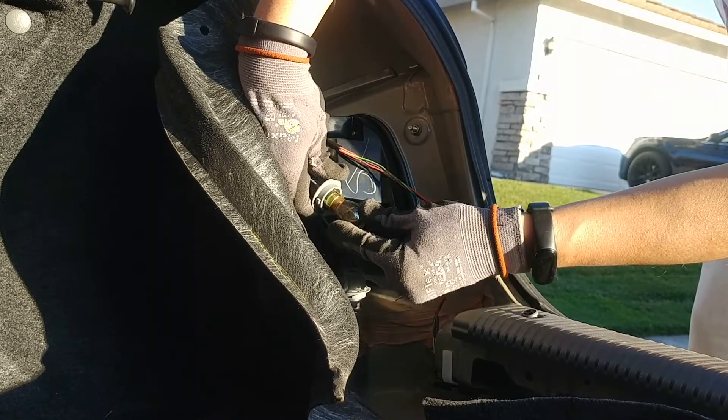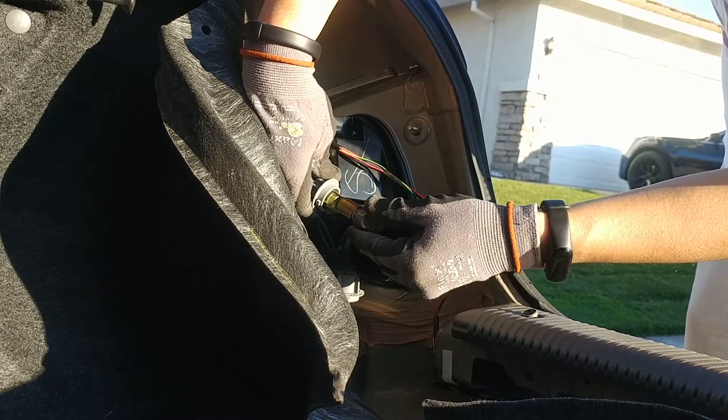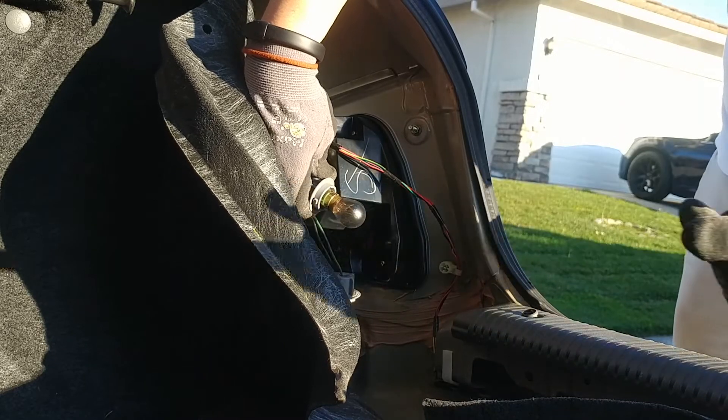Same thing here — push down counterclockwise to pull out, put your new one in, turn it clockwise. And that's that.